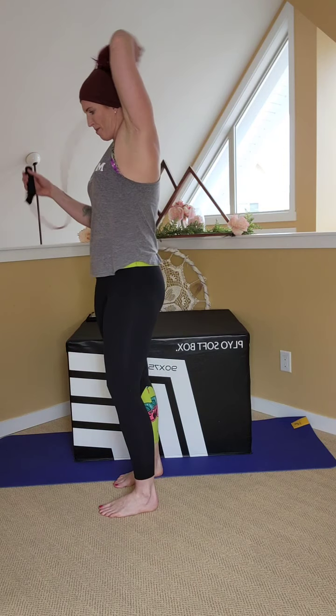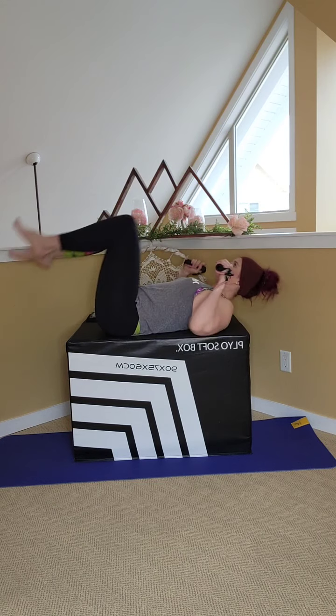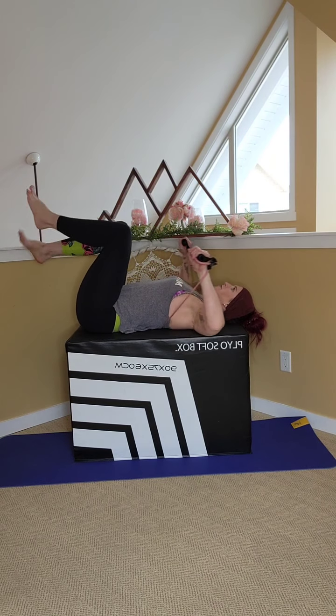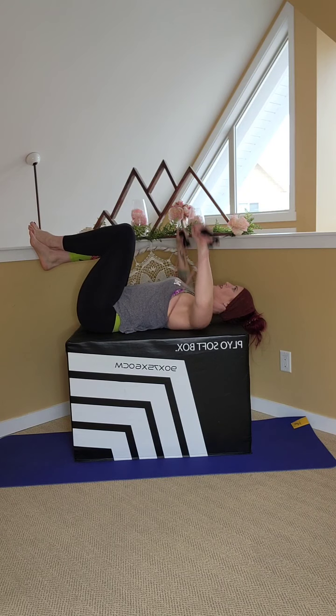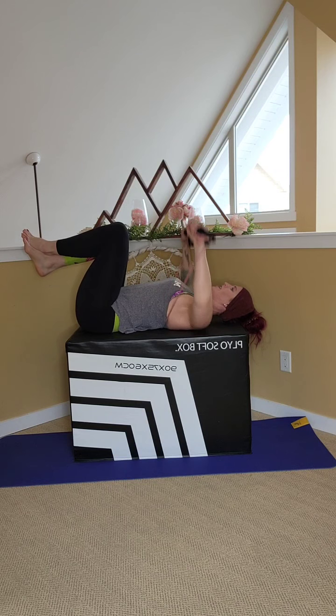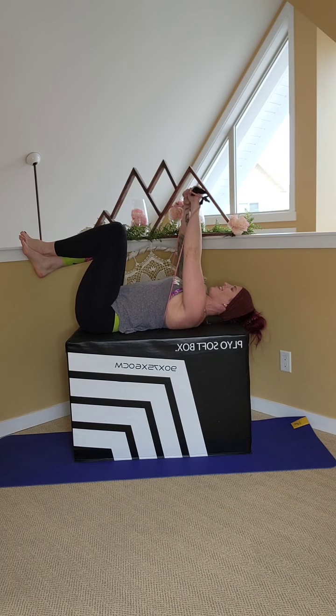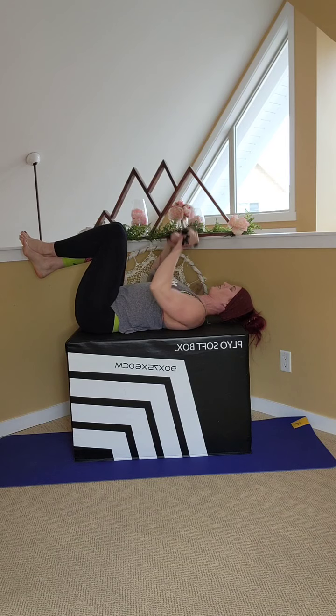And we're going to sweep that band around — wrapping it under the arms. Laying back, nice flat back. Press up and down. Two, three, four, five, six, seven, eight, nine, ten — four, three, two, one. Good. Bring it up.